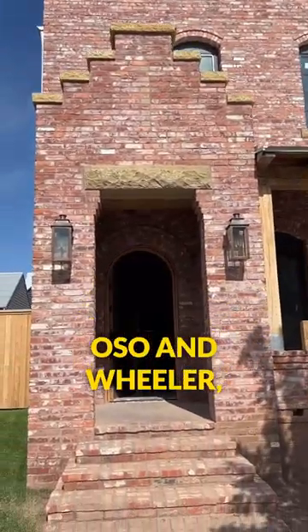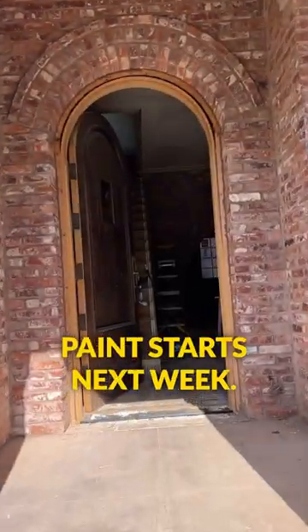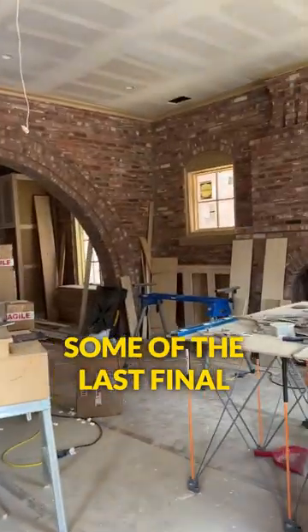We're over here at 1900 Oso and Wheeler and we got our final trim walkthrough this week before paint starts next week. Matt and I are here working through some of the last final details.